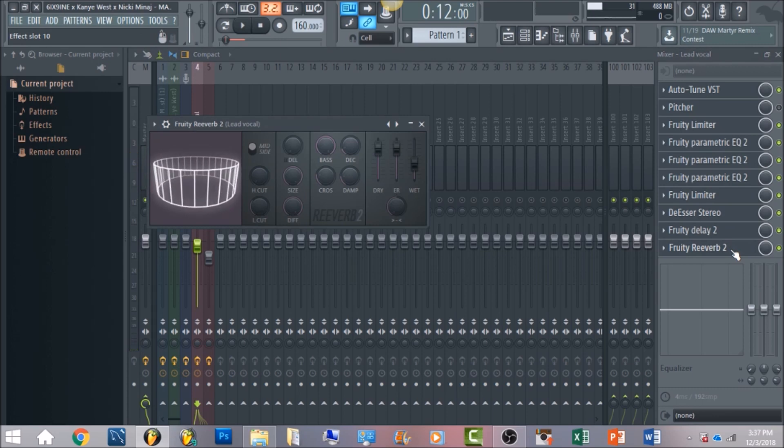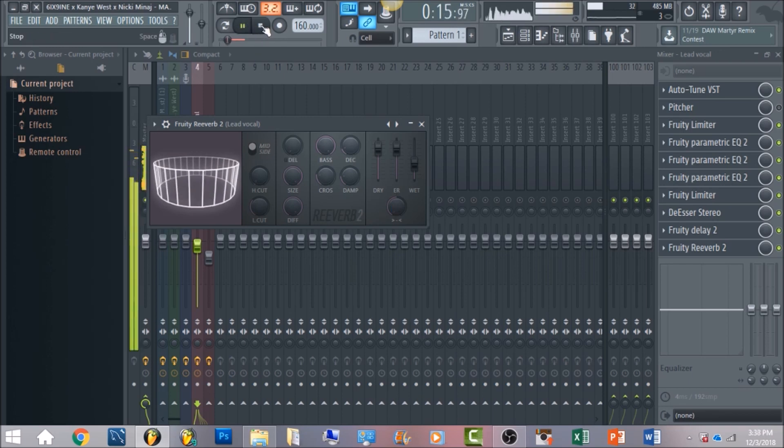The icing on the cake is the reverb. It was really a trial to get that wide sound, but these are the settings I found to match 6ix9ine. Have your wet level to about 50, your decay at 3, your high cut at around 1.2 kilohertz, and your low cut around 1,000 Hz. The main thing is to have some stereo separation on the vocal — that's what's going to give it that very wide feel. Without the stereo imaging it won't sound as wide.